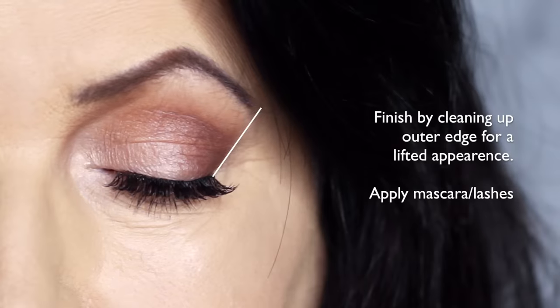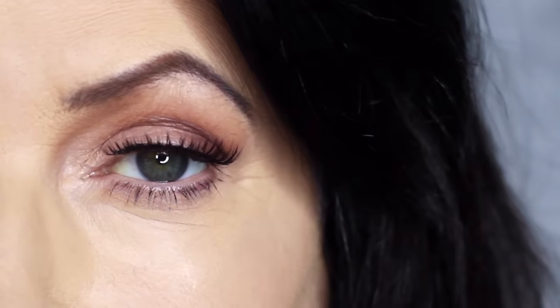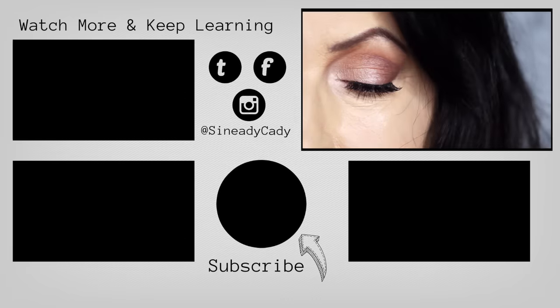I then finish off by cleaning up on the outer edge of the eye with concealer. This will give a lifted appearance to the eye — some lashes and mascara and that's the finished look. If you'd like to see more looks on mature lids, definitely let me know in the comments section. Hit that subscribe button if you're new and hit that like button. I'll see you in the next one.